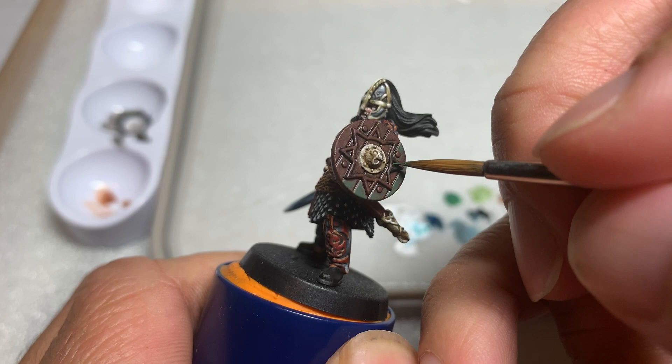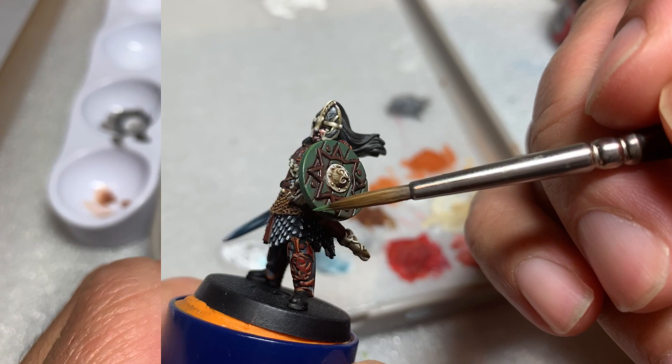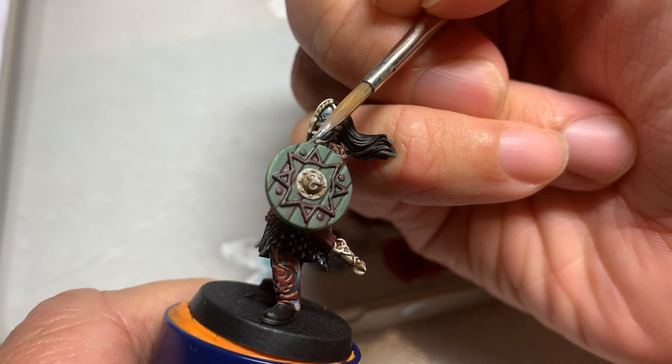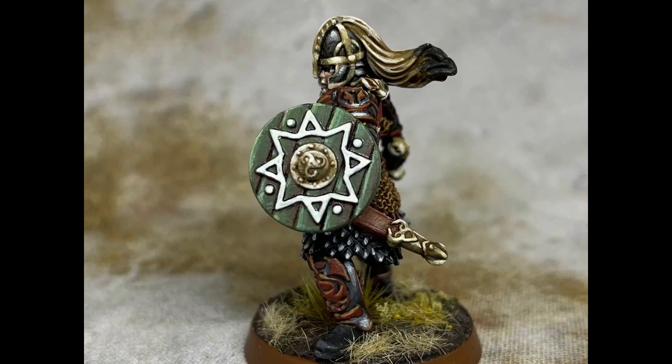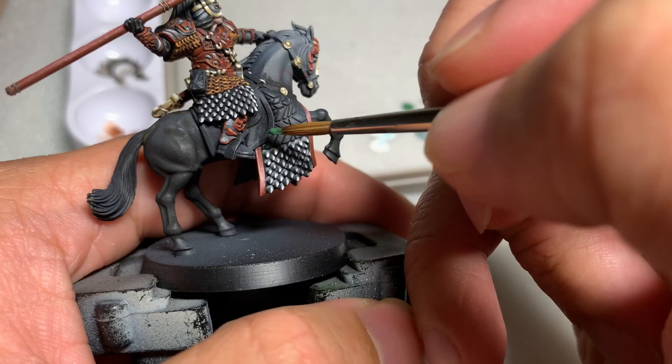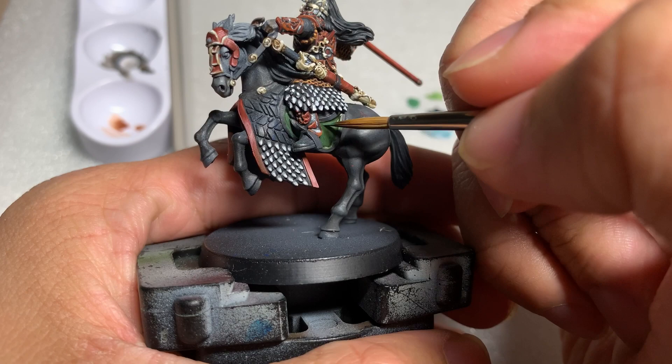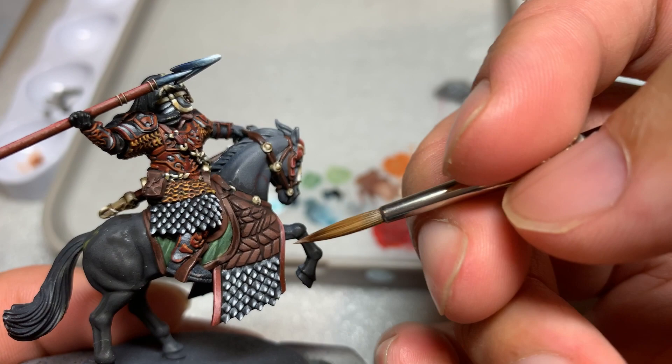Once the brown areas are done, we move on to finish the shield. I used Waaagh! Flesh as the base coat, followed by an Athonian Camoshade wash, and then highlights of Loren Forest and a final highlight of a 50-50 mix of Loren Forest and white. On the shield, make sure to leave the brown crevices showing to give it a natural-looking wooden shield appearance. The other green part on the model is the cloth on the horse beneath the saddle, which I painted the same way with the same paints.